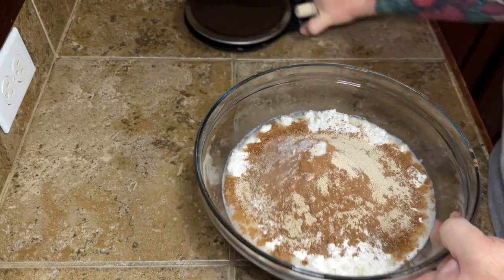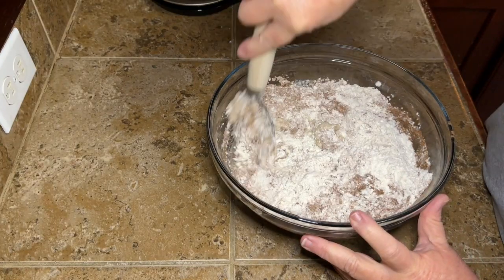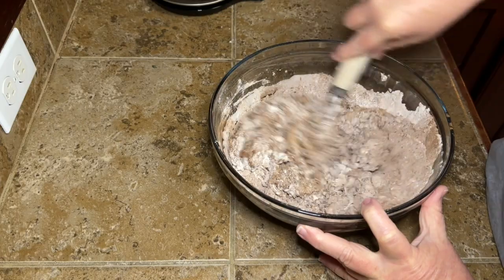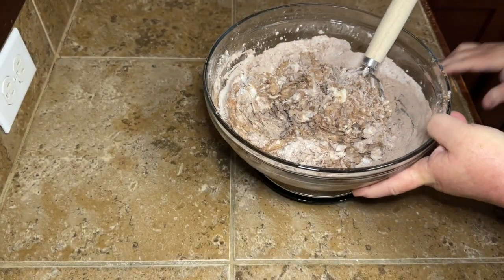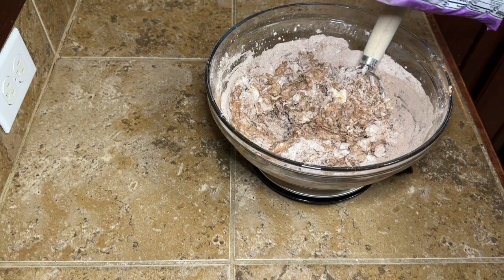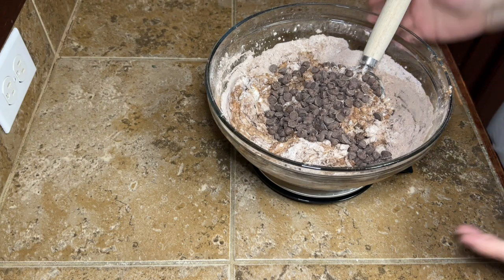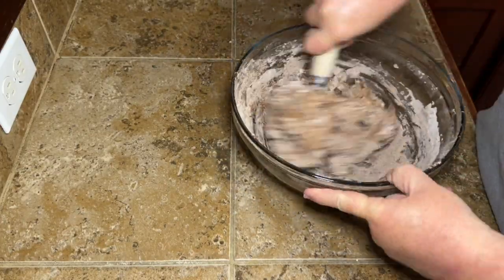We're going to add chocolate chips, but I like to mix it up just a little bit first so I'm not breaking up and mangling my chocolate chips. So I give it a little bit of a start, and then I'm going to add about 100 grams of milk chocolate chips. You can use semi-sweet or dark chocolate if you want. I will tell you this bread is delicious, but it's not super sweet — it's not going to be like cake sweet. But it is delicious. If you're on this sourdough journey, you need to make this.